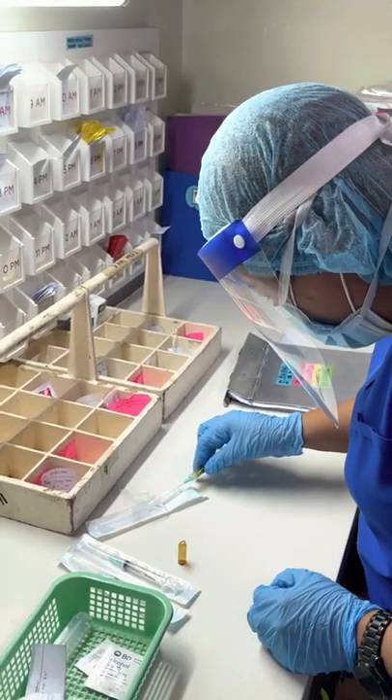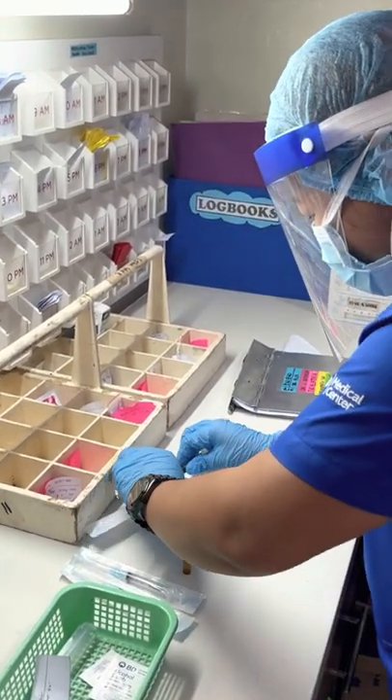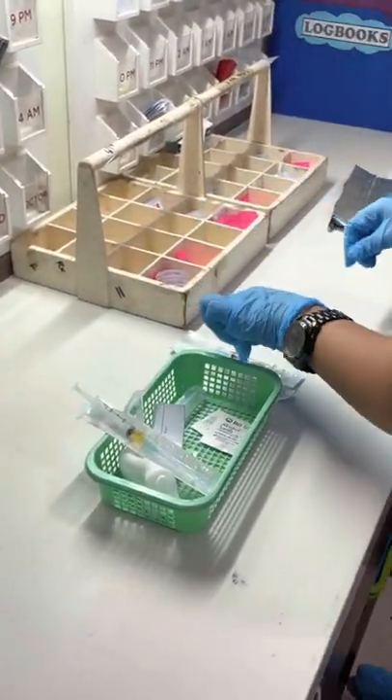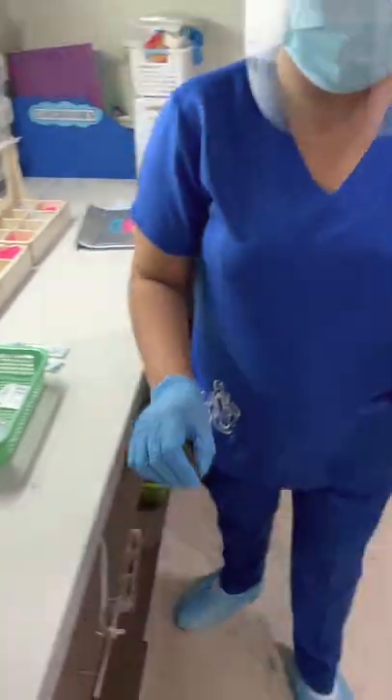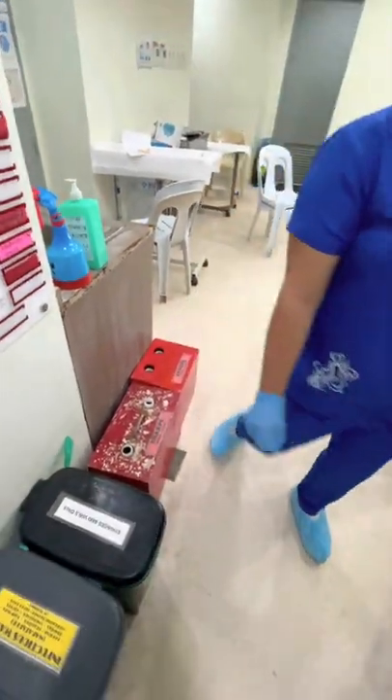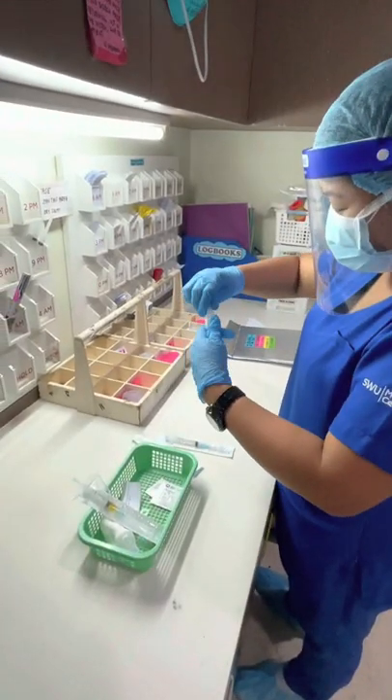Once done, recap the needle using the fishing method. It is very important to do it this way to avoid needle stick injury. Set it aside and put it inside the basket. Do not forget to discard the ampoule in the sharp container after you have finished preparing the medication in the syringe.